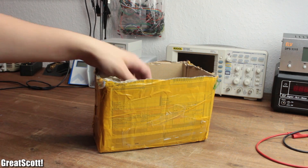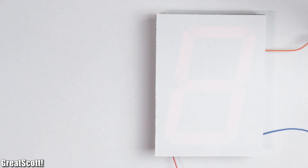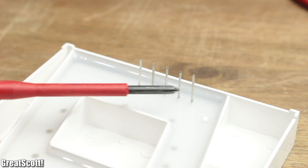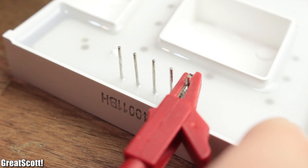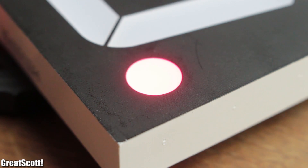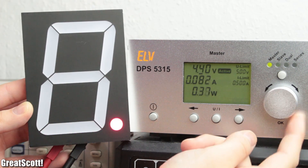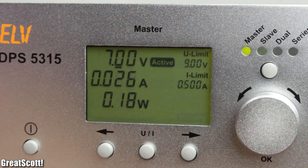First off, let's have a closer look at the 7-segment displays. Like the name already suggests, those consist of 7 segments with 4 red LEDs in series inside, which can be labeled from A to G. Plus, you get a decimal point with 2 LEDs inside. These segments correlate with the 10 pins of the display, while pin 1 and 8 are the common anodes — the plus terminal. The given information from the seller claims that the segments require 9 volts and the decimal point around 5 volts, which is complete bullshit, because this way they draw way too much current which would lead to an early death. Around 7 volts for the segments and 3.7 volts for the decimal point is appropriate with a current flow of around 20 milliamps.